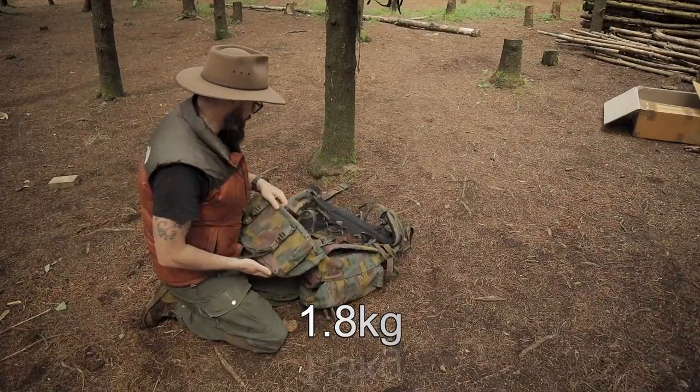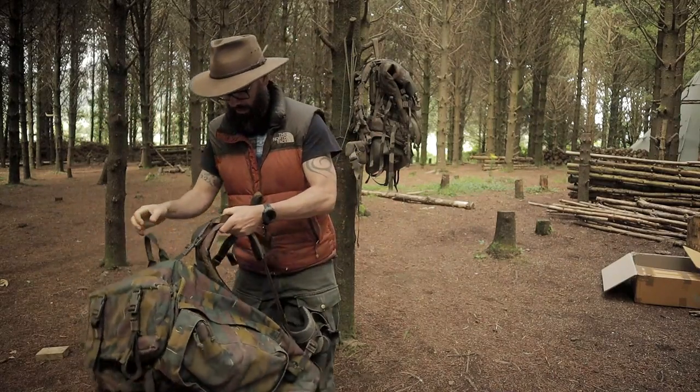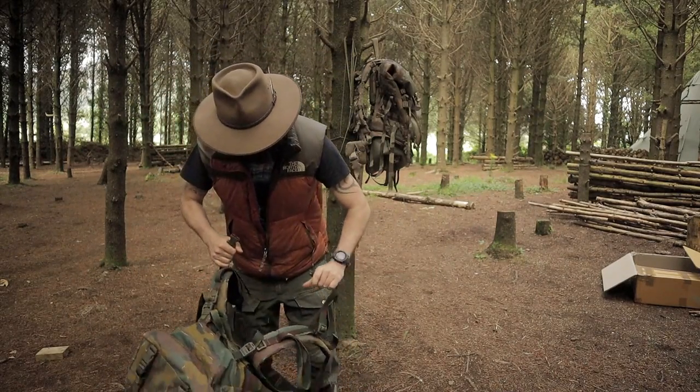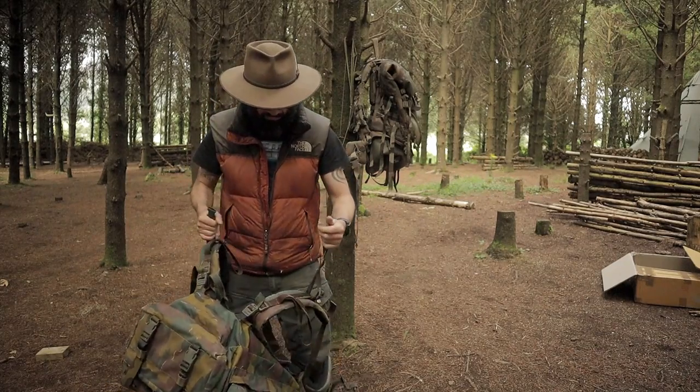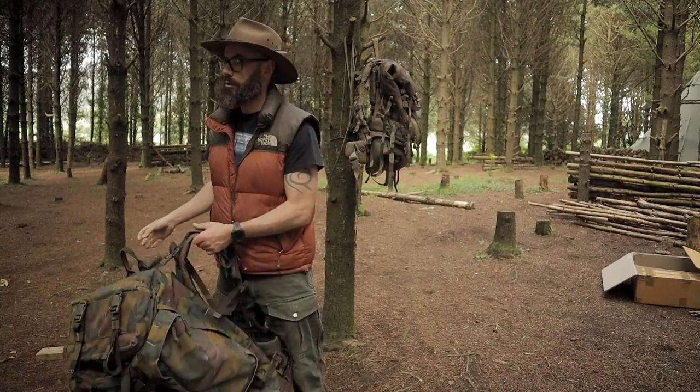It's heavy — it's a heavy bag. Let's get it on. I don't think I broke that, Steve — that might have been broken already.